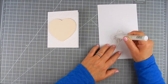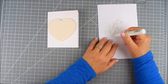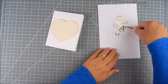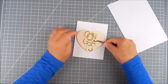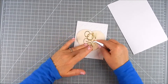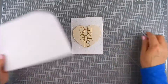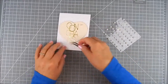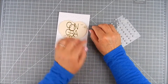I popped that up with foam tape on the heart, then added glue to the 'Congrats' sentiment, which is glued right on top of the heart. I kept this very simple for a wedding card. You can use any papers or colors you like — I chose ivory and gold for this one, with no added stamping, and just a few adhesive pearls to finish it off nicely.